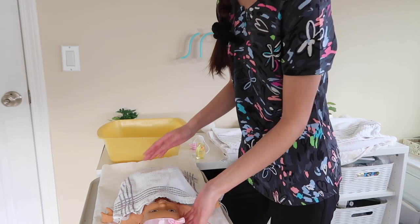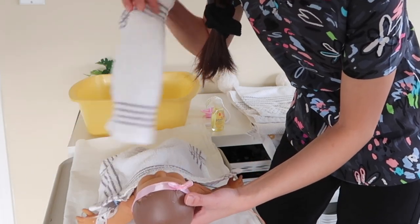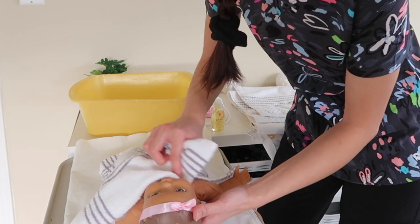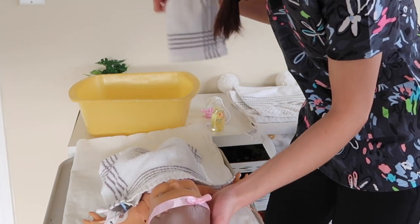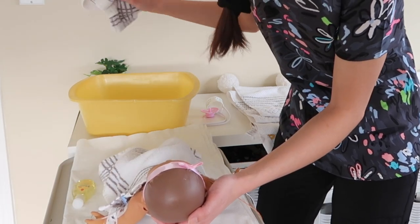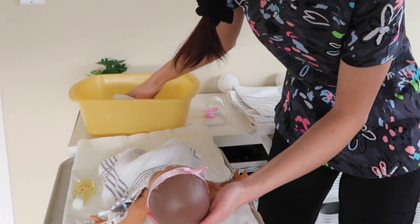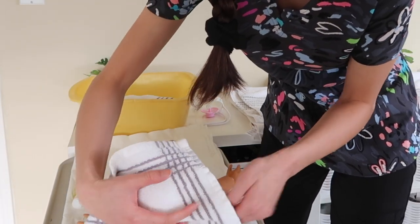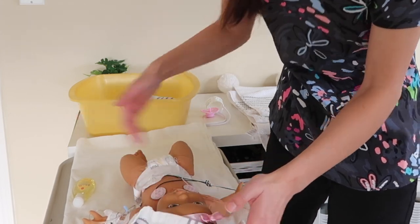I usually start with the face first. I grab a clean washcloth with just regular water and clean the eyes — in and out — then flip the washcloth and clean the other eye in and out, so you're not contaminating them. Then I clean the rest of her face: her cheeks, under her chin, and her forehead. That way the cleanest part of the body is done first. Then I pour some soap on her hair, dip the washcloth in the water, scrub her head nice and soapy, and rinse it off with plain water. I wrap a clean washcloth around her head to dry her hair and keep it there so her head doesn't get too cold.